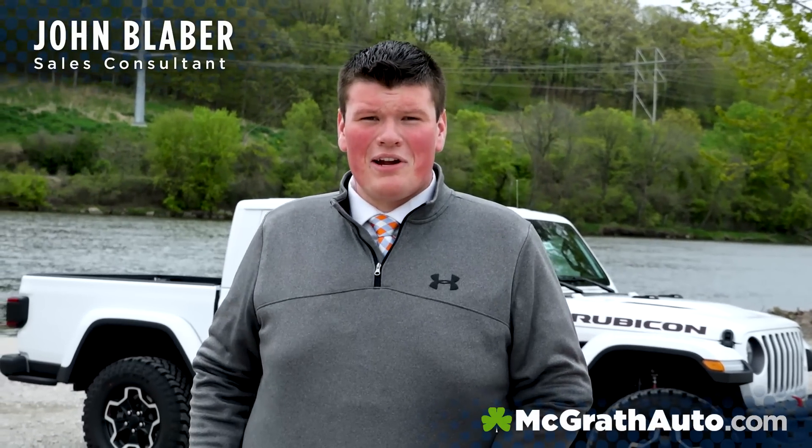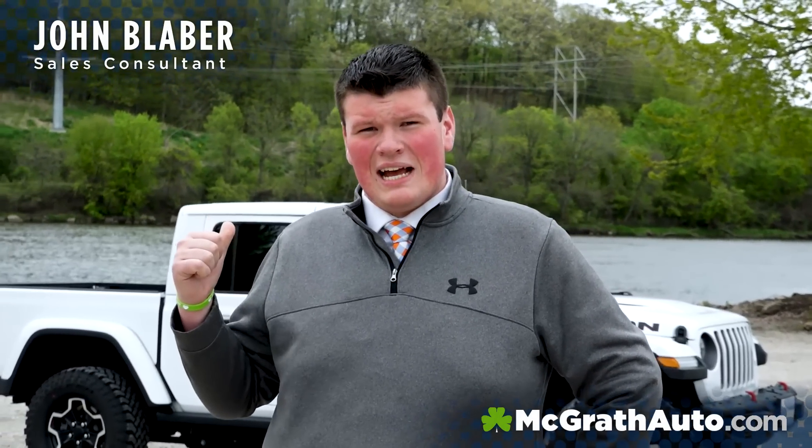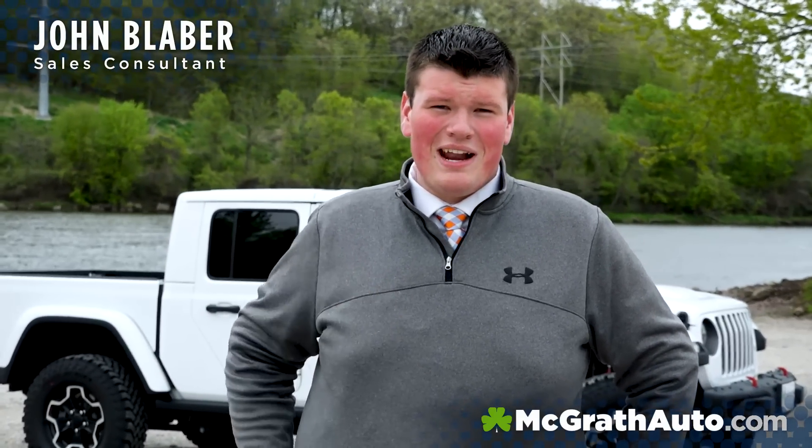My name is John Blaber out here at McGrath Chrysler Jeep Dodge Ram here in Cedar Rapids, Iowa. You can check out this Gladiator and a bunch of others like it — they're dropping every day at McGrathAuto.com. Thanks for checking it out.